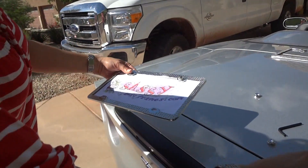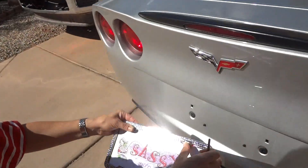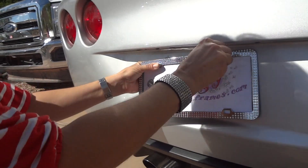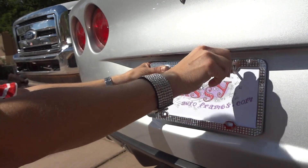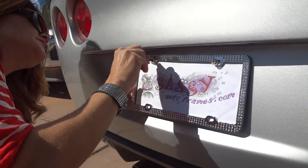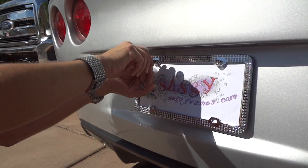I'll be showing the option — we do have frames that only have two screws on the top, or vehicles that only require two. You're going to want to use your Allen wrench tool that was provided with your bling screw caps and get that started. Usually I just screw it in a little bit before I tighten it all the way and make sure they're both even.